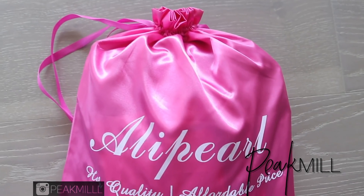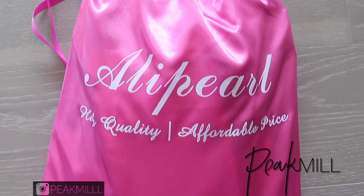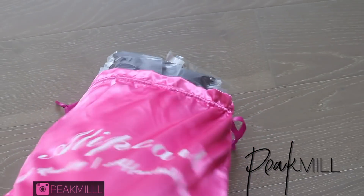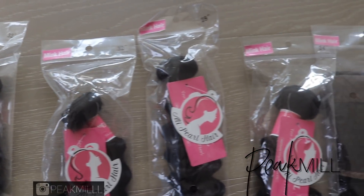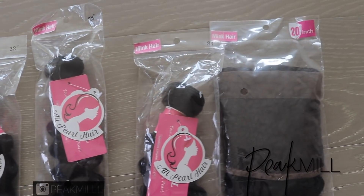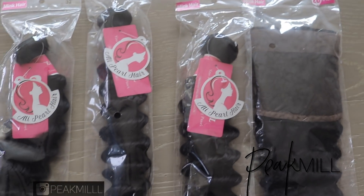I got some hair sent to me from AliPearl — long, beautiful 32-inch deep wave with a 20-inch frontal, and all I could think of was to put it in a nice ponytail. That was all that was in my head: ponytail, ponytail.